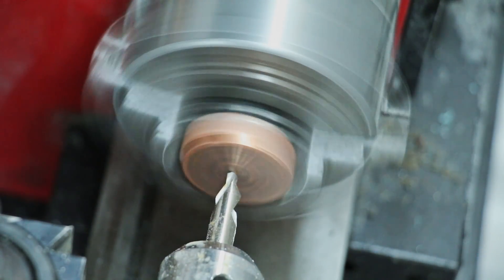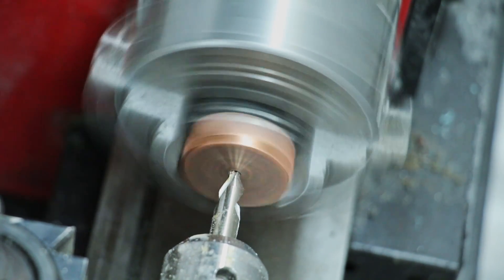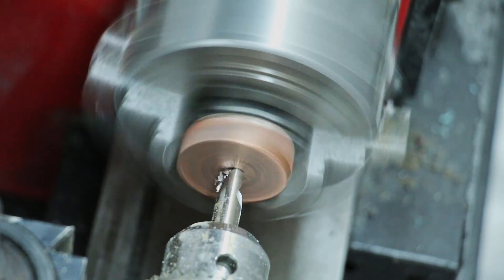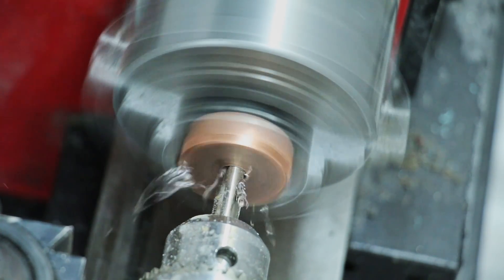I'm drilling out the ring blank with the center drill and then finishing widening the hole with a boring bar, getting it big enough so it'll fit on my ring mandrel. Then I'll work on the outside diameter, and then put it back in the lathe to finish up the inside diameter.